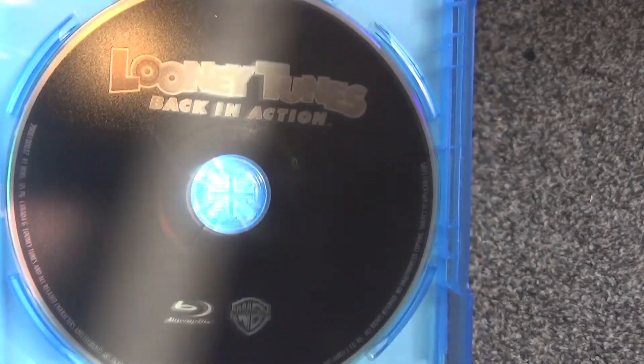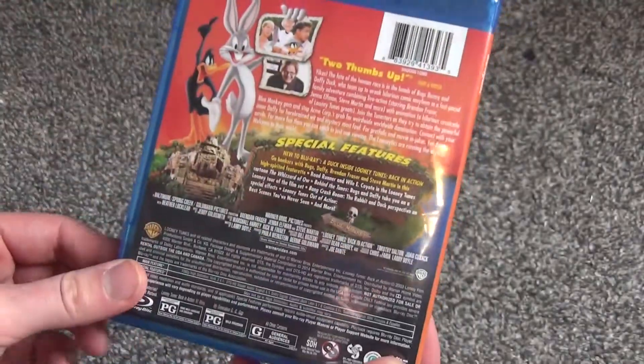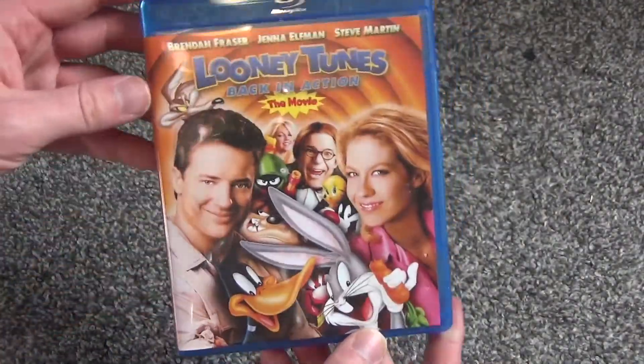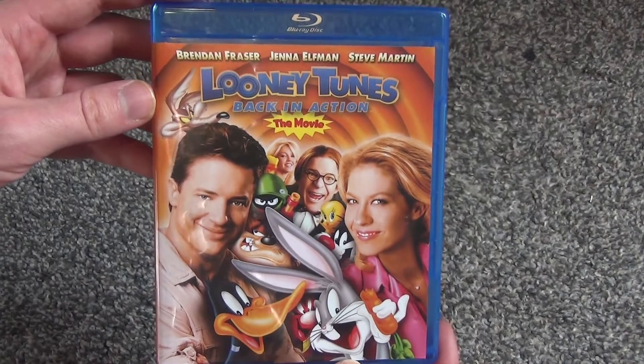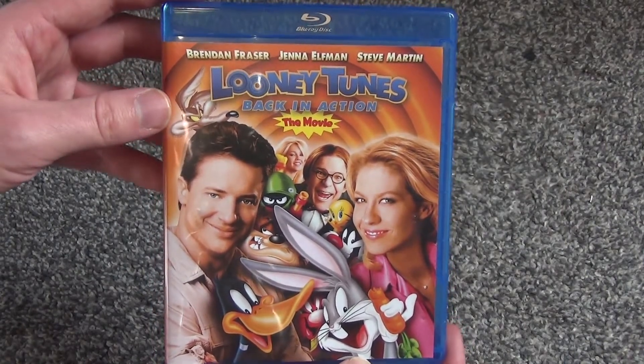So anyway, that is what's inside. Like I said, this is going to be a pretty quick unboxing — nothing really fancy with this release at all. But there again is a better look at the front artwork with all the stickers taken off. Looney Tunes Back in Action on Blu-ray. Hope you guys enjoyed this video, and we'll see you in the next one.